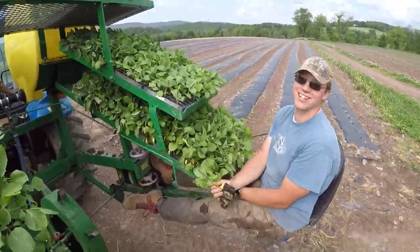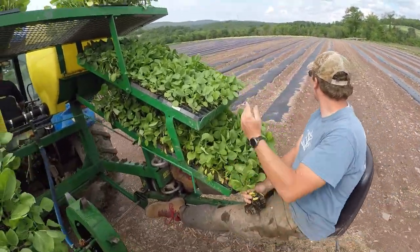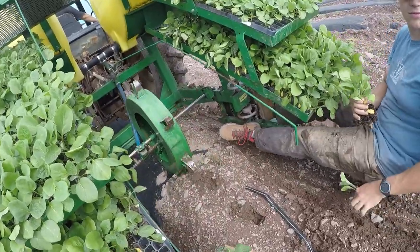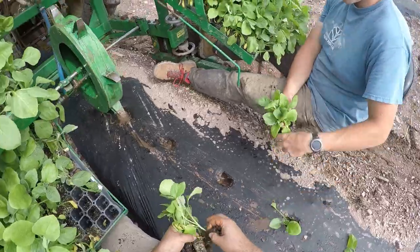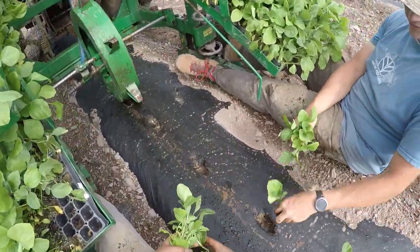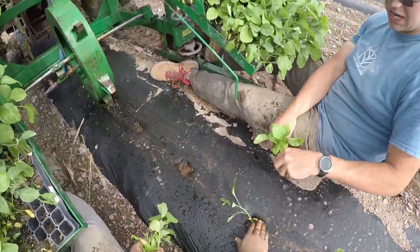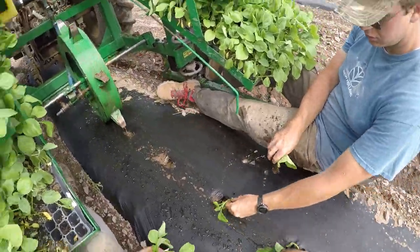We're planting some eggplant — let's put it in the ground. We're getting started with the eggplant now, planting black eggplant. Andrew, is the black eggplant black? It's like a dark purple. Does it have a different taste? I'm not really sure. I know it has a strong flavor. I don't eat a lot of eggplant — I think eggplant's gross.